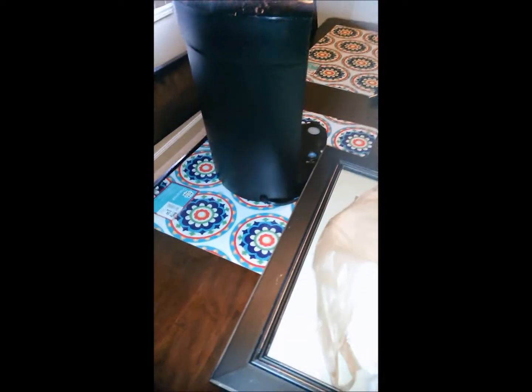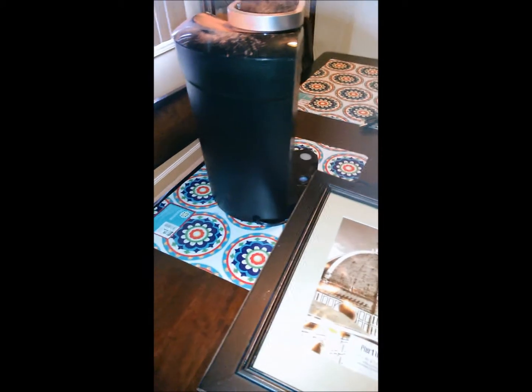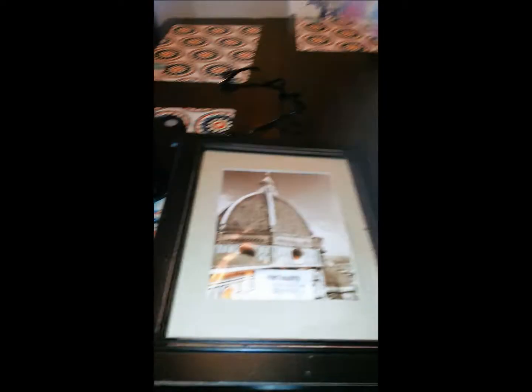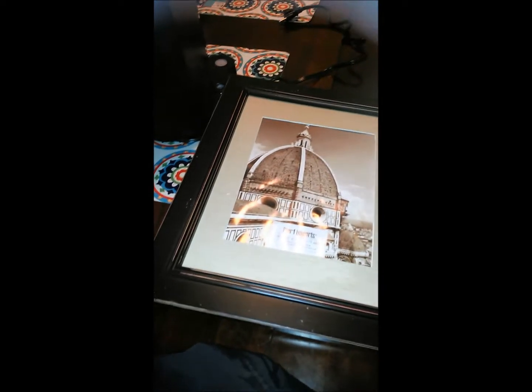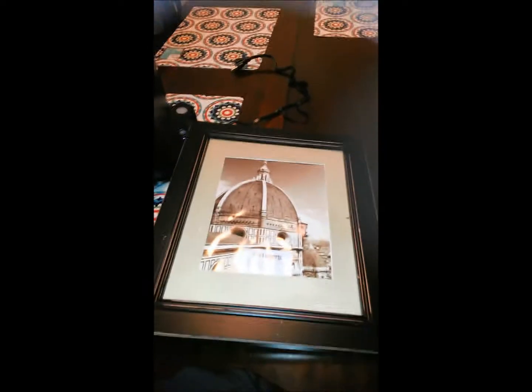Hey you guys, this is Miss Honeybee doing a quick dumpster dive haul. Today is March 27th. I found this picture frame — the glass is broken out of it but it has some nice matting. I saw a tray at Big Lots yesterday that I want to try to recreate with this, so that's why I took it. It's a nice picture frame.